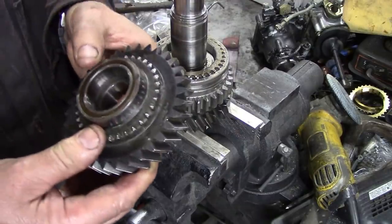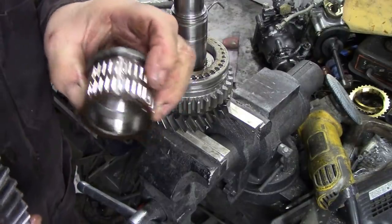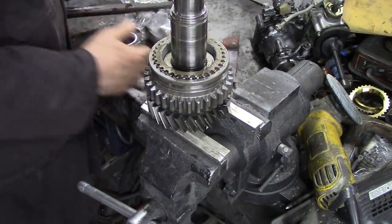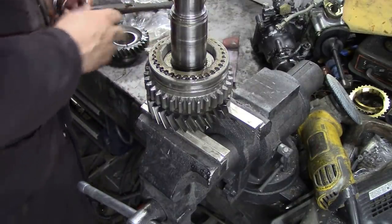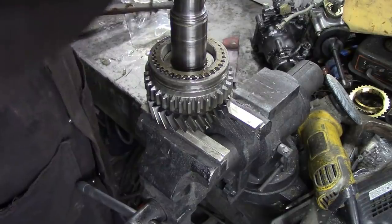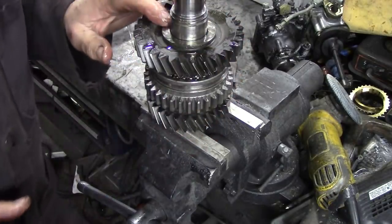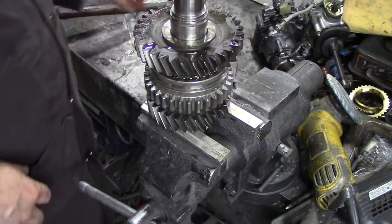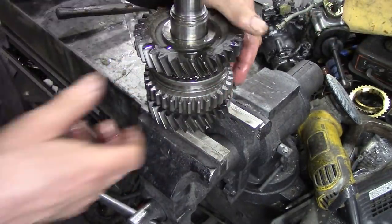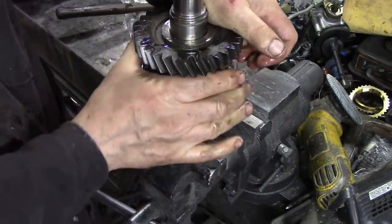Next thing, we're going to get the first gear again and inspect all the teeth. This has got a bush inside a bush. We're going to lube that up, make it all nice. And then we're going to fit this onto here, like that. Next thing that goes on here is the bearing. So, I'll get it all ready. But what we can do prior to that, we can check our synchro — see if it's going to work.